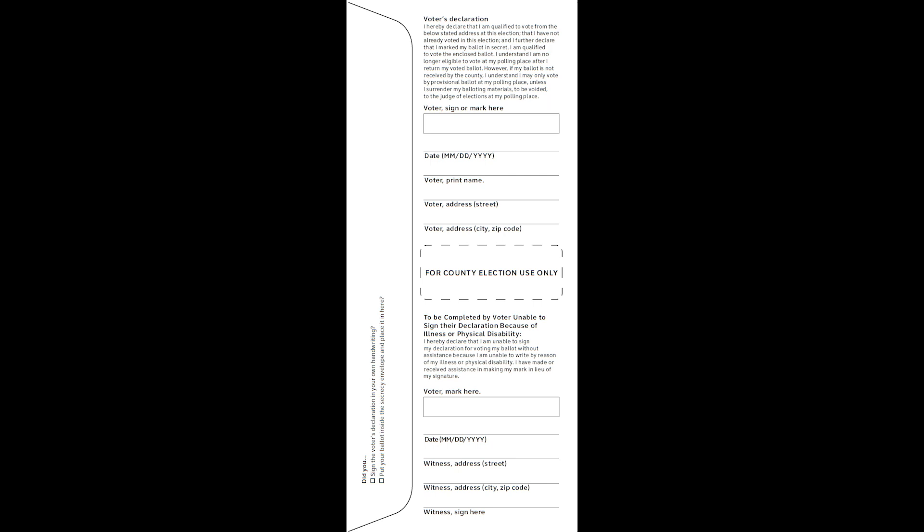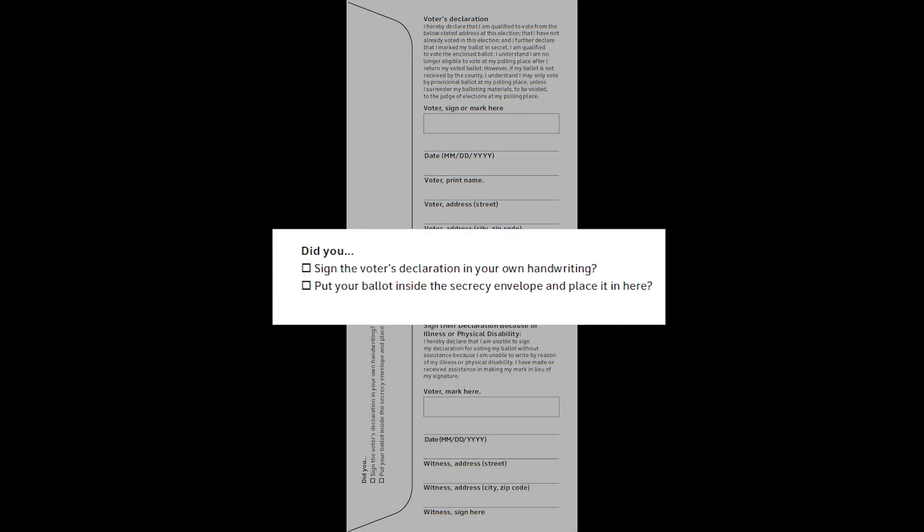Once you've completed the declaration envelope, there's one more reminder printed on the flap asking if you've signed the declaration and if your ballot is inside the secrecy envelope and inside the declaration envelope.